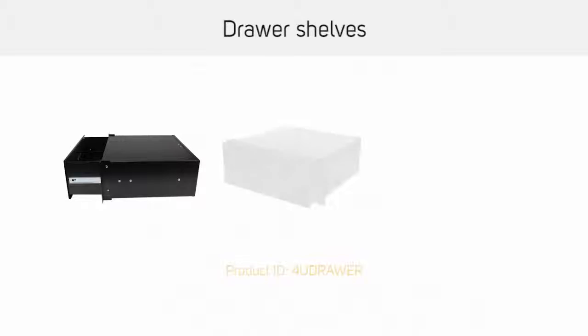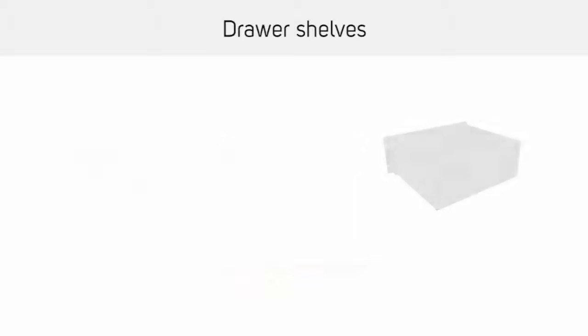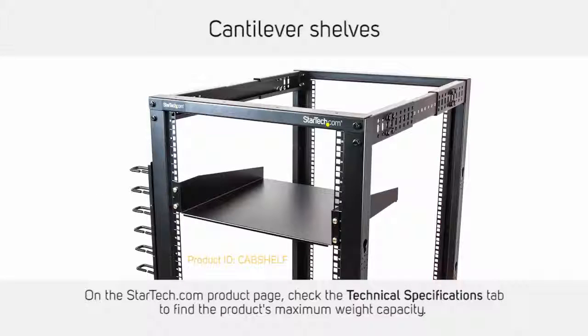Similar to sliding shelves, drawer shelves feature a sliding storage drawer that is perfect for storing tools, small hardware, or other accessories. Cantilever shelves do not attach to the server rack on all four corners — instead, they only attach on one side of the rack. These shelves generally have a lower weight threshold.